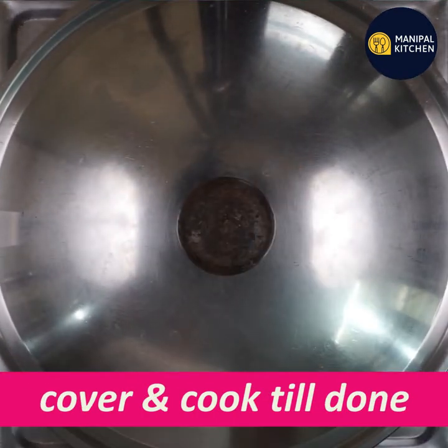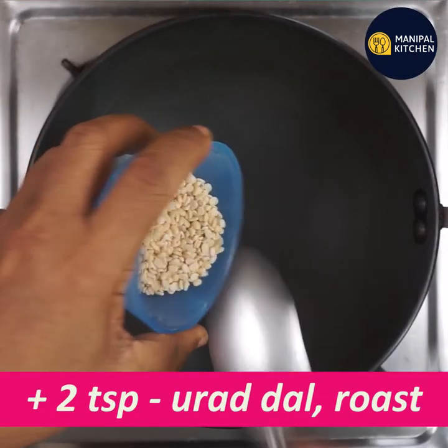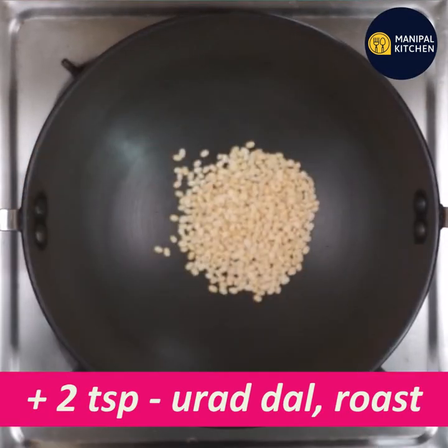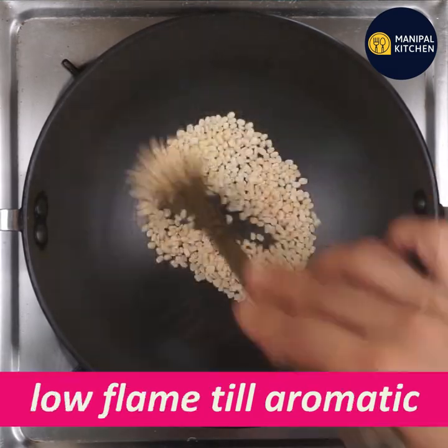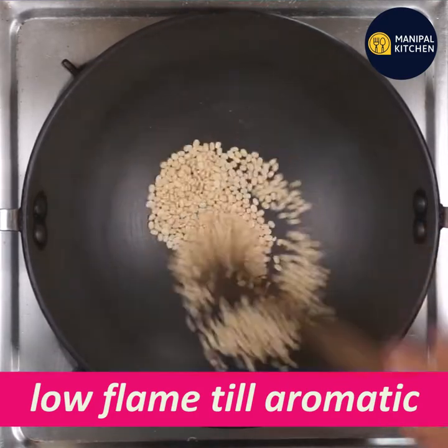Then cook it. If you cook it as a regular vegetable side, add 5 teaspoons extra. Then cook it on a low flame.